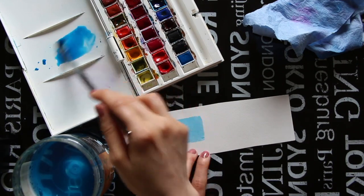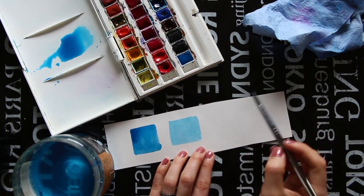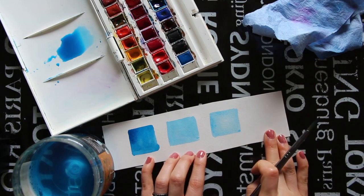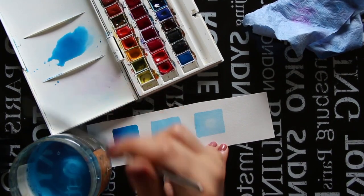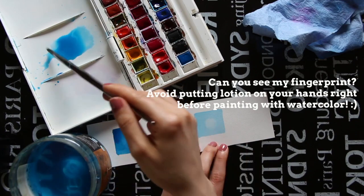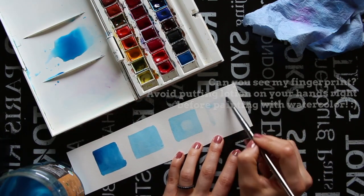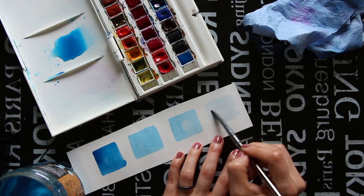Once your second square has been painted, go back into your water and bring more of it into your paint mixture a couple more times until it appears more watery and lighter. Allow your paint brush bristles to soak it up again and draw your third square. You can repeat these steps as much as you'd like until you arrive at your very lightest value. Notice how at no point did I go back and grab more pigment — a little paint can go a long way.